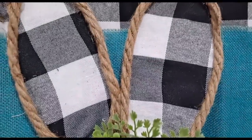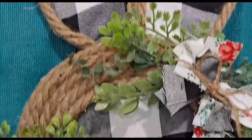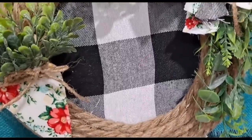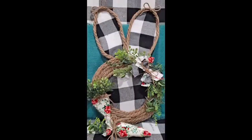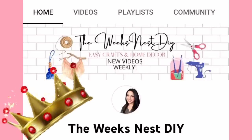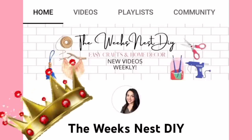Thank you so much Sammy for this idea, sharing your little ones that are so cute and look adorable on a tiered tray. I really appreciate the inspiration and I'm so happy with how this large rabbit head turned out. I hope you like it as much as I do.